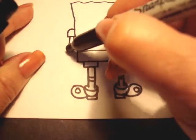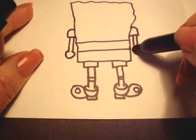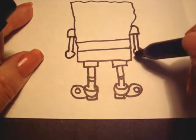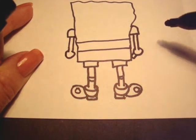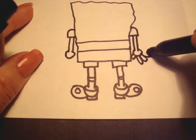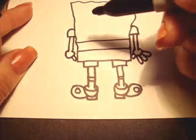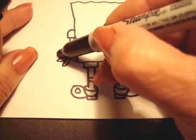His hand is kind of like a circle, so we're going to make a circle like that. He's got a thumb and then he has three fingers. Then a thumb and three fingers for the other hand.